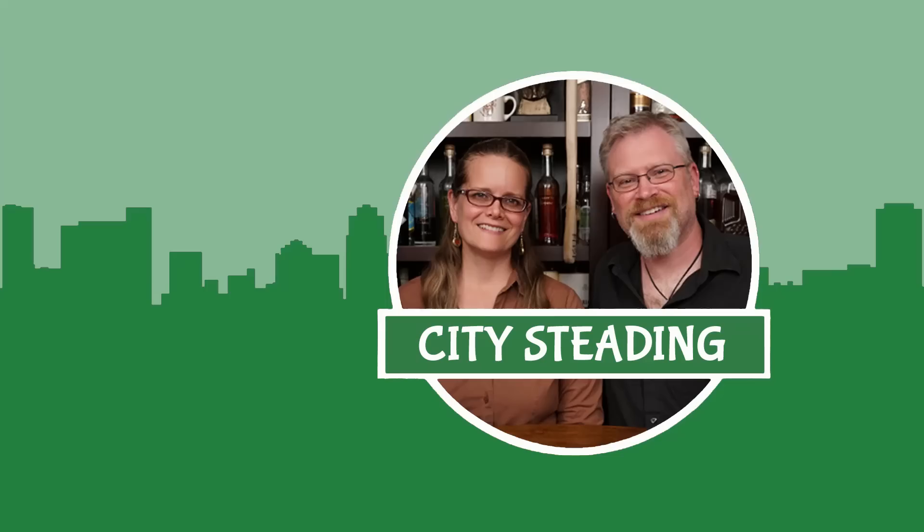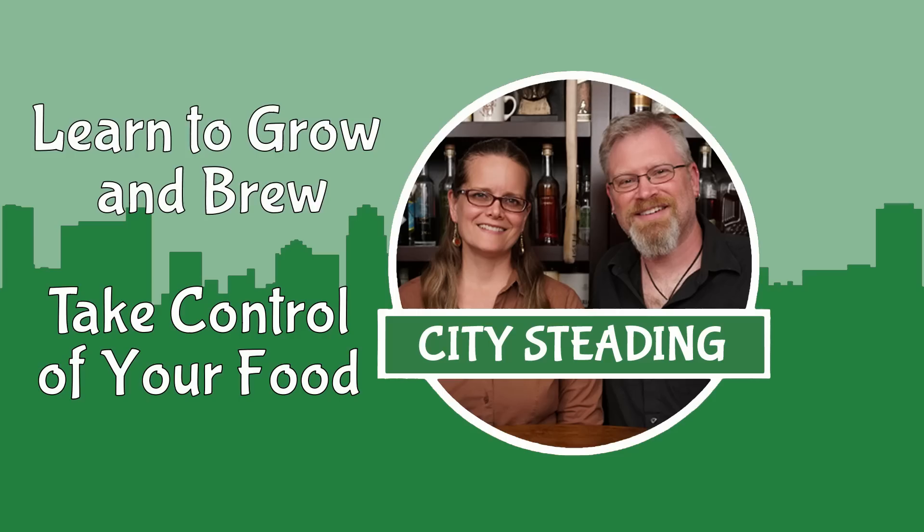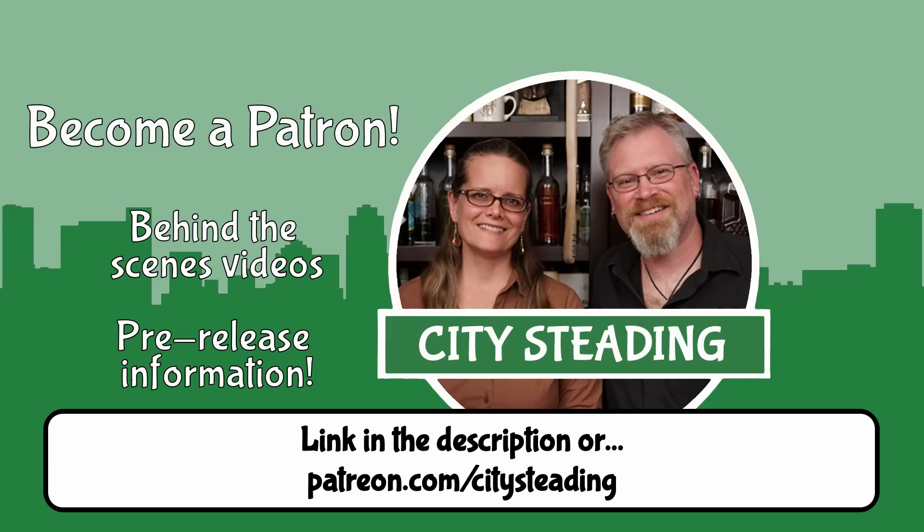Don't forget — if you want to learn to grow and brew and take control of your food, hit the subscribe icon down below. And don't forget to hit that little bell so you get notified of everything we do. And if you really like what we do, consider becoming a patron. Information is in the descriptions of all of our videos. Thanks guys, have a great day.